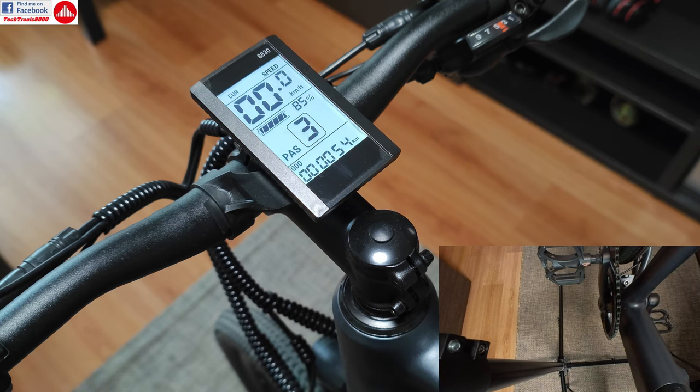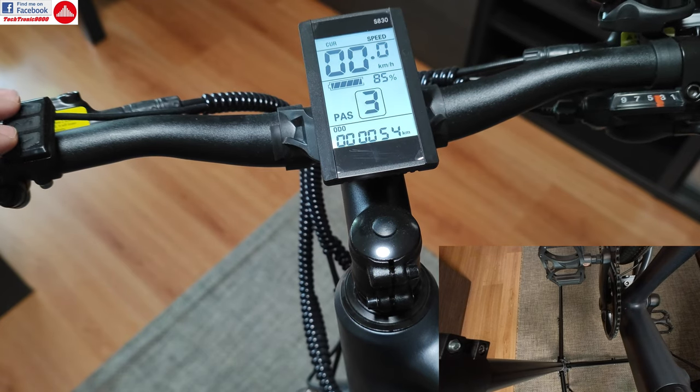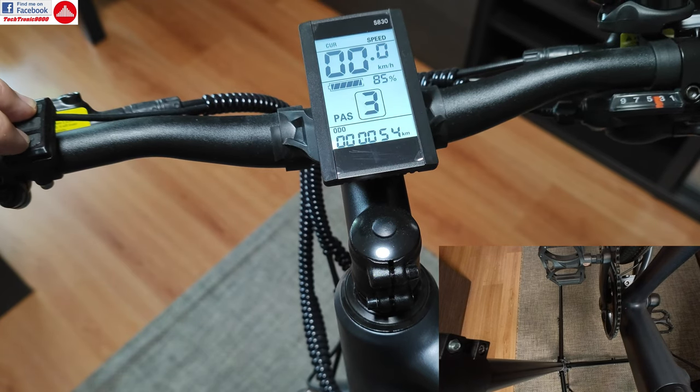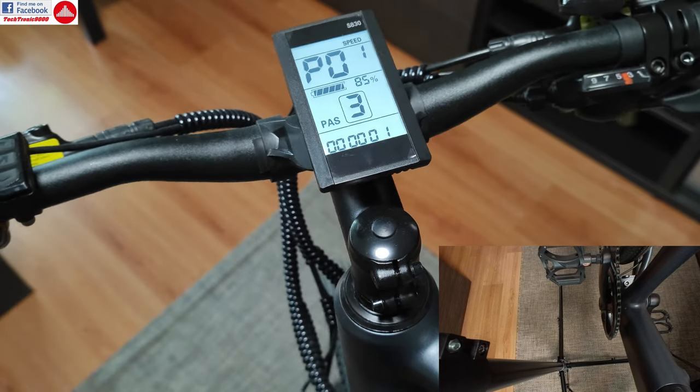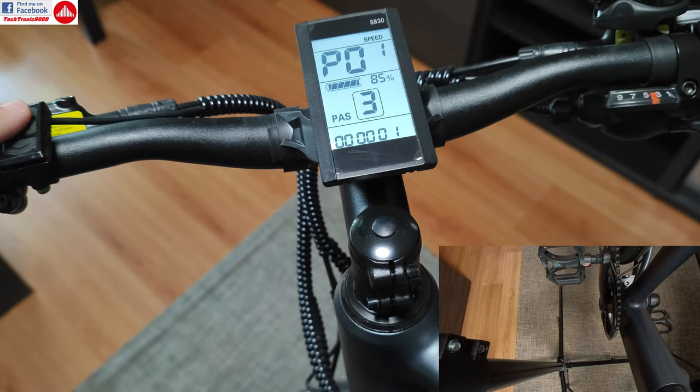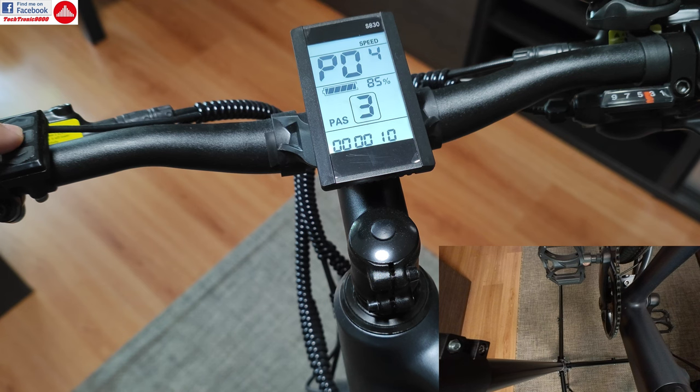So you can tweak this. If you go to the menu, you just need to press the up and down buttons here, both of them at the same time. You are now in the settings menu. I'm going to do a full video about all the settings, but today I'm just going to show you how to tweak the assisted modes. If you press the mode button, you can switch various settings.